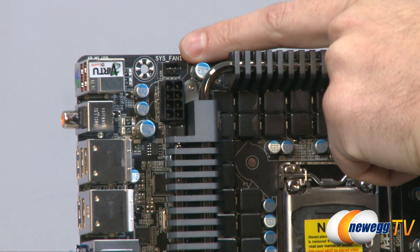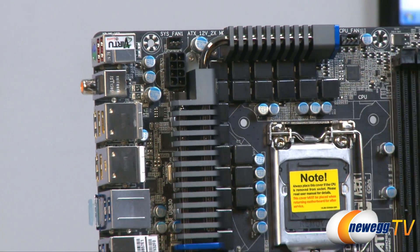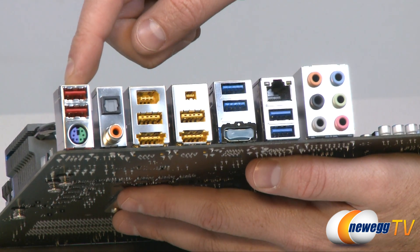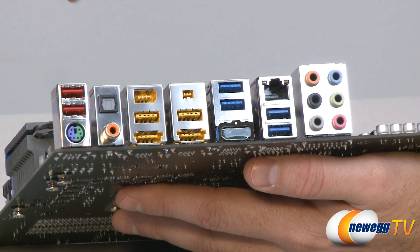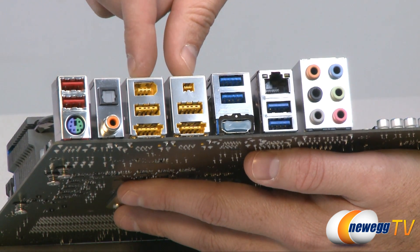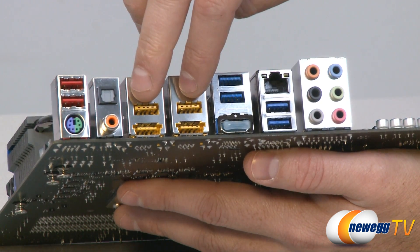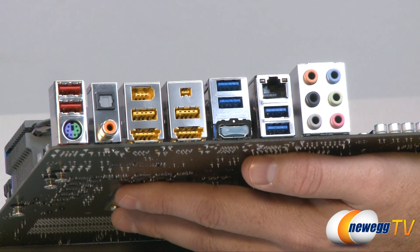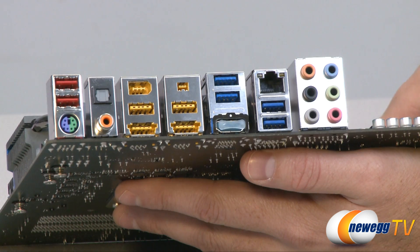Up top on the left, we have another 3-pin system fan header, and right below that an 8-pin EPS power connector for supplemental CPU power — make sure you plug that in, especially if you plan to overclock. Moving to the back panel I/O: on the left we have two USB 2.0 ports, a combo PS/2 port for a mouse or keyboard, a coaxial audio out (orange port) and an optical TOS-link audio out. There are two FireWire ports — a full-size and a mini — plus two USB 2.0 ports, and two eSATA ports controlled by a Marvell 88SE9128 chip at 6 gigabit per second SATA Revision 3, supporting RAID 0 or RAID 1.